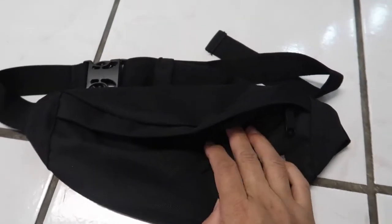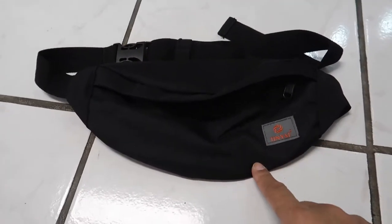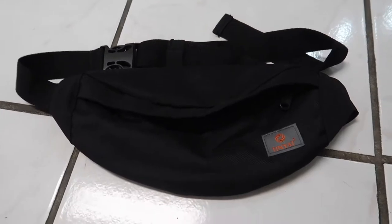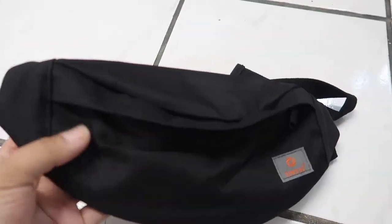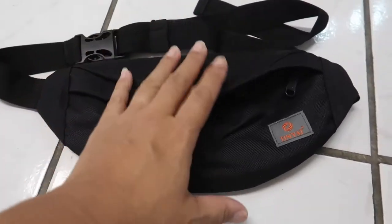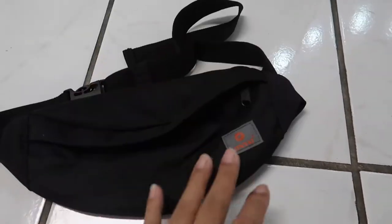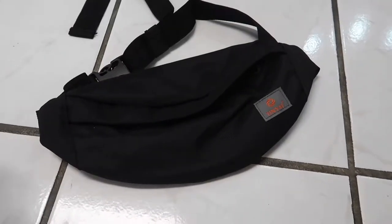If you're interested in getting a fanny pack, I recommend this one. It's a great price for a durable material. I'll link it in the description box below so you can see more information, the different colors, and there's even a video about it on the Amazon website. I think it's a really good product. I haven't used it out yet, but I did wear it around the house and I love the way it feels — it doesn't feel annoying at all.